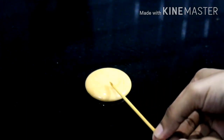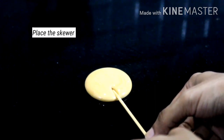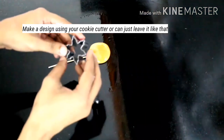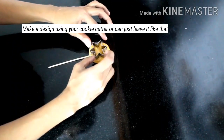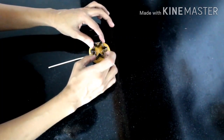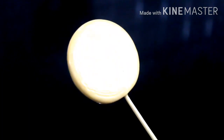We have a wooden skewer. We will cut the candy design — cut the cookie cutter shape precisely. Let's make it a little more even. Dalgona candy is ready!